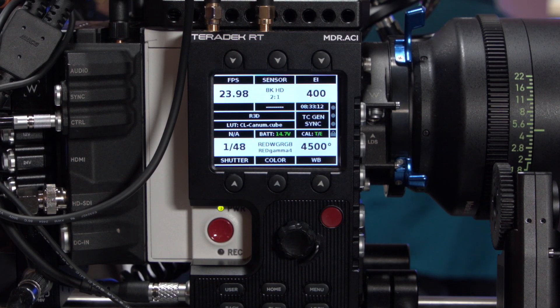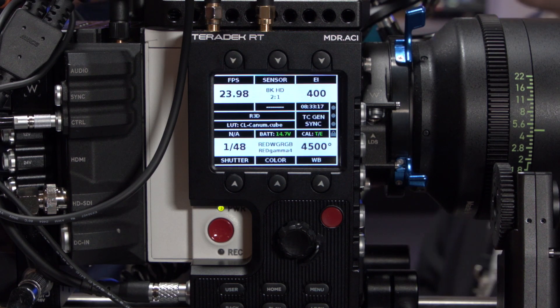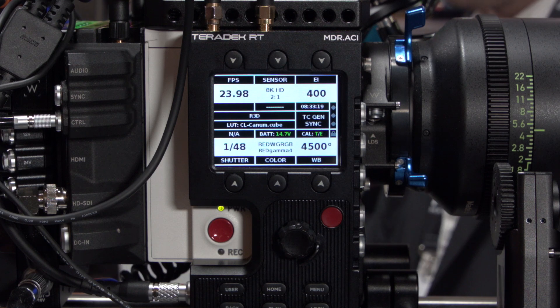On top of this, we can do this in different languages. Chinese characters will also be available on this, in addition to other languages in Europe, which will probably come shortly in the beginning of 2019.